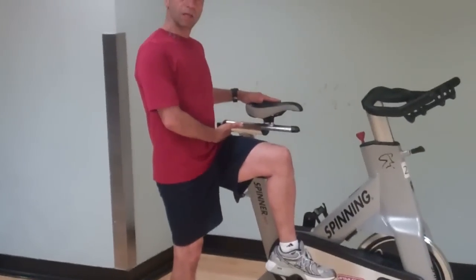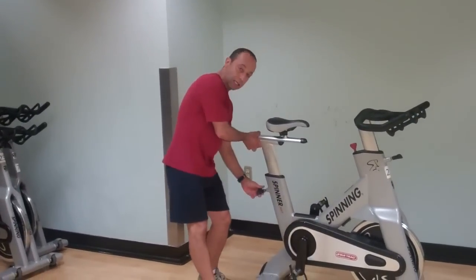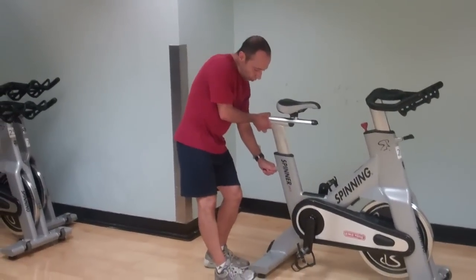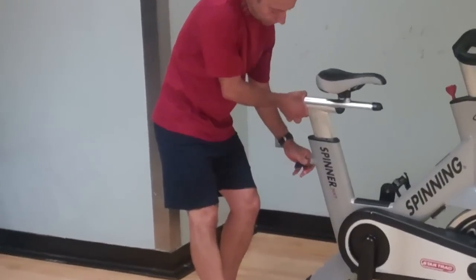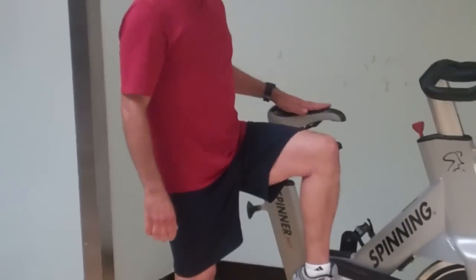So this one is a little high for me. I'm going to adjust that seat level, bring it down by taking this knob, loosening it, lowering it to what I think is about the right place, tightening it, and then there it is at about the right height.